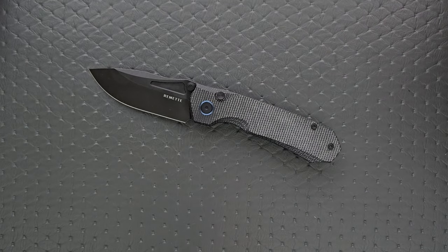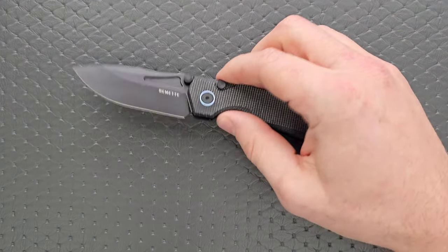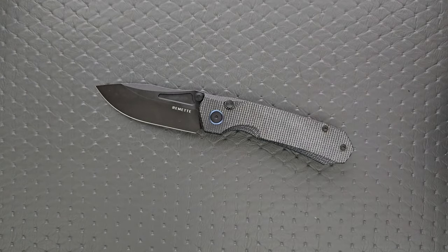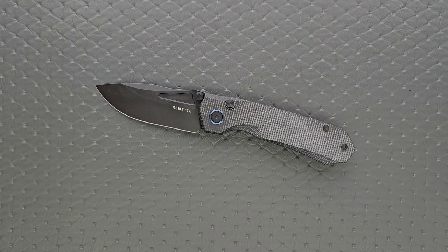We're getting a different type of locking system, superb fit and finish, great action now, superb and reliable lockup, a good EDC profile, a good blade profile and cutting geometry. It's a good knife for 50 bucks — honestly, it's one of the better buys.